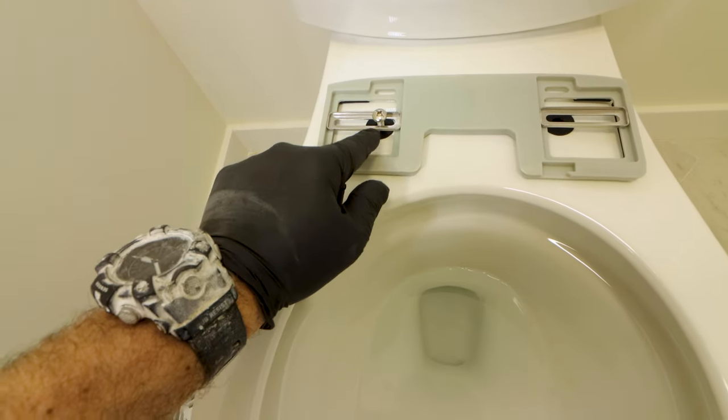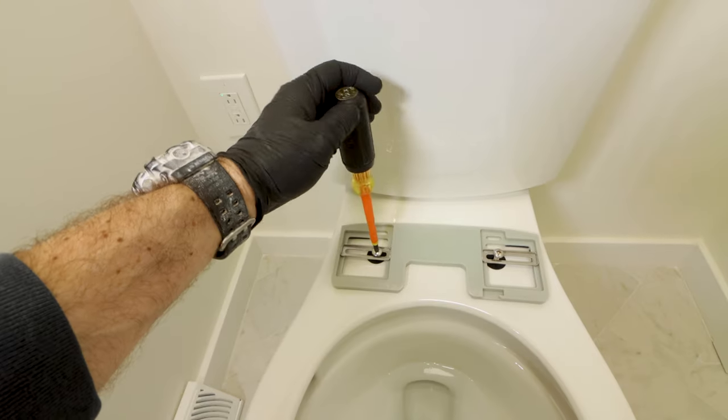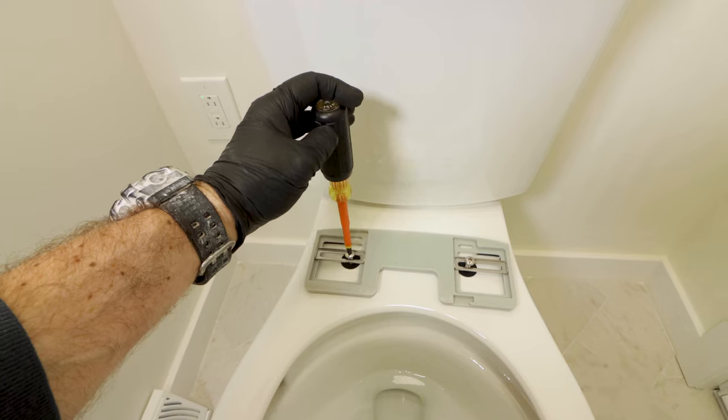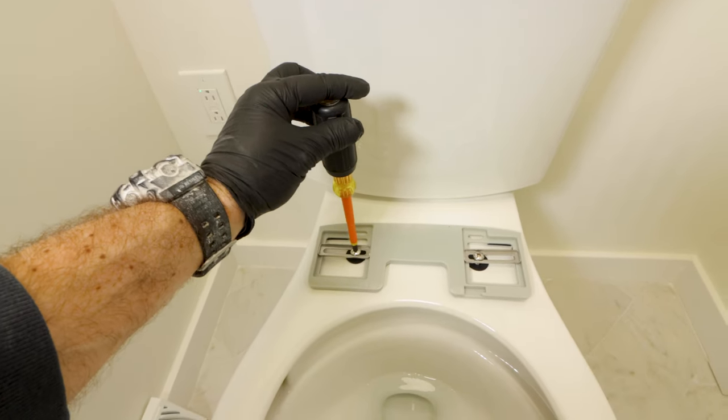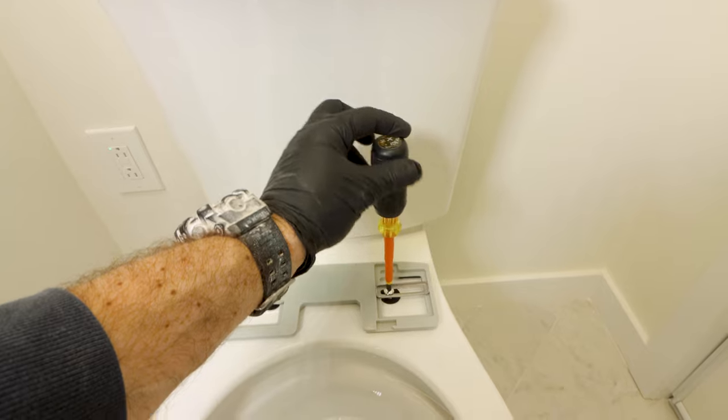Another big mistake has to do with the screws. I get these started by hand — they go down through the sliding rails and I only use a screwdriver to tighten them. I never use an impact driver or a drill because that much force could crack the bowl, and then you'd be replacing the entire toilet.